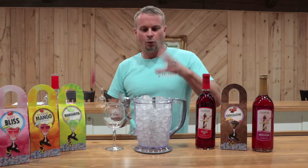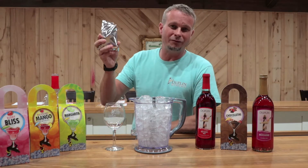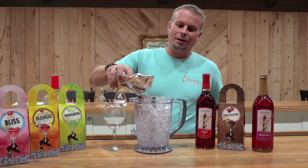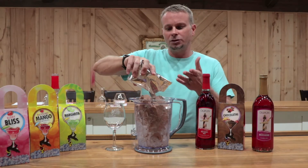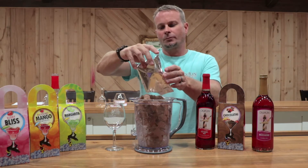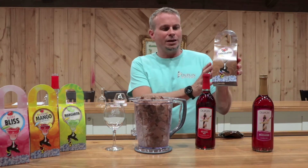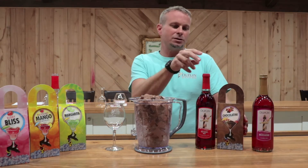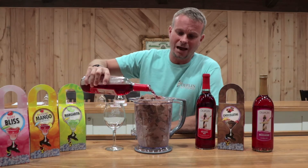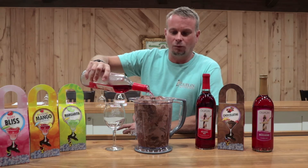Here's how you make them. We've got a pitcher full of ice here. We're going to take one of the packets that come in the sweetzers and pour that over top. Now, it looks like Kool-Aid — it's a powder. You pour that over top. There are two of those in the box, so if you buy one of these you get two packets. Plus you buy the wine and use half a bottle. This one calls for Hatteras, so we're going to pour half that bottle of Hatteras over top.